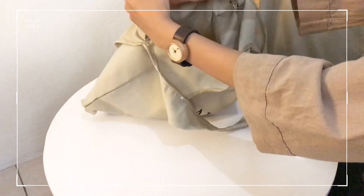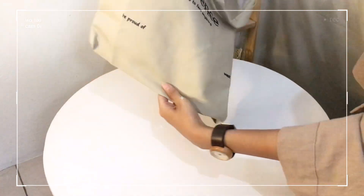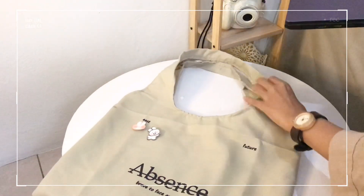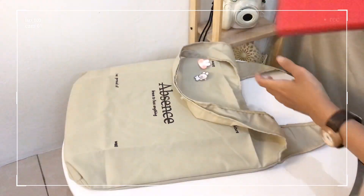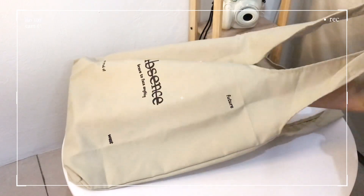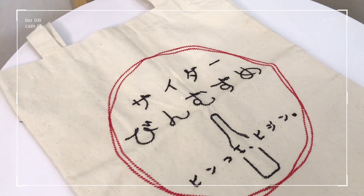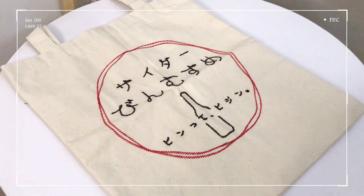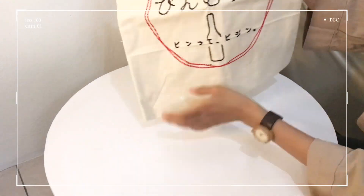There is a small pocket inside to put coins or small items. The second bag is canvas and the print is on the border, not sublimation. The size of the third bag is 33 x 40 cm.